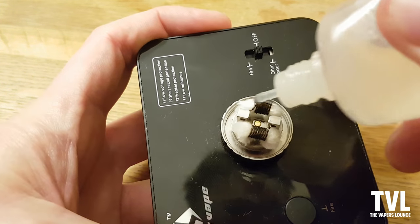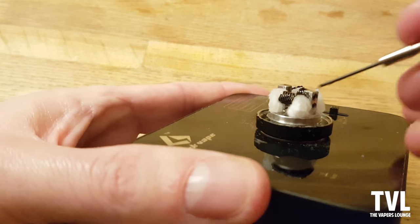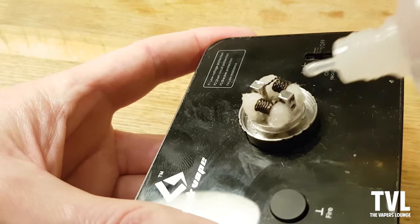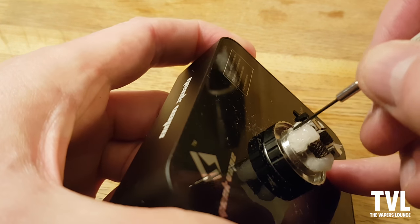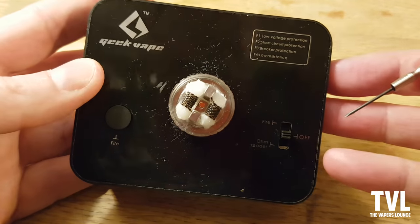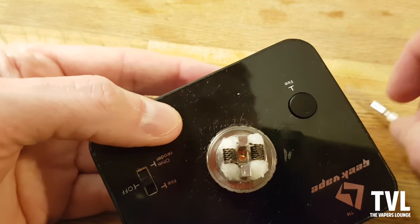I'm just wetting the wicks - not loads, because with the Engine it can spit at you to start with. I'm just wetting them enough to be able to position them, being very very gentle. I also want to make sure there's no cotton going on the outside of the deck, simply because when I put the top on I don't want it trapped in the cotton.